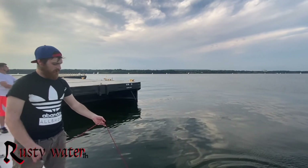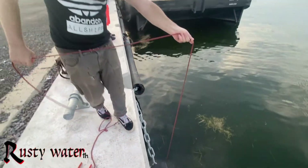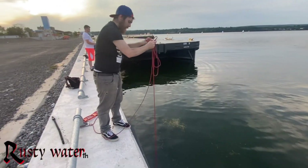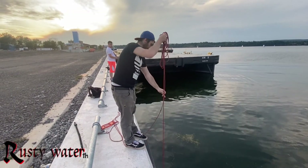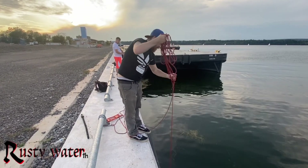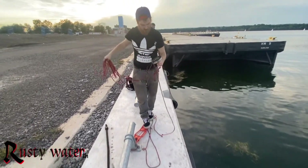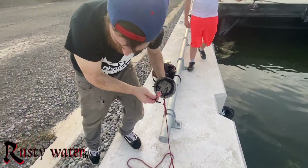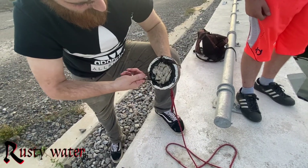Third cast, got something — and it was right below. I try to pull it up over here where the rubber is so my magnet doesn't get stuck on that chain. I'm not sure if there's something on it — feels a little light, but I felt something hit it or connect. Oh, got something! Look — I got a bunch of things actually, I got a bunch of nails.